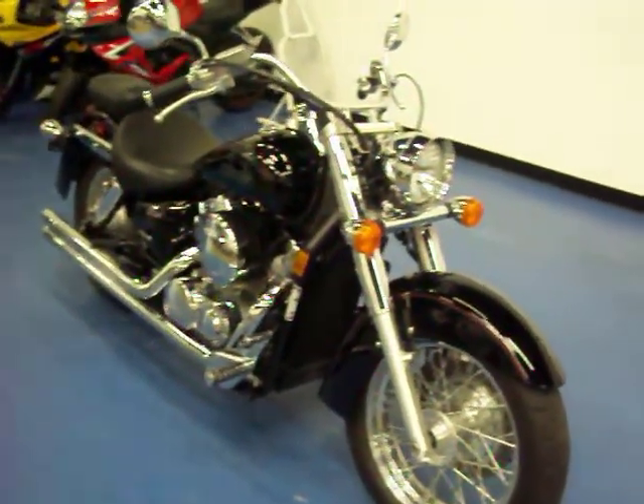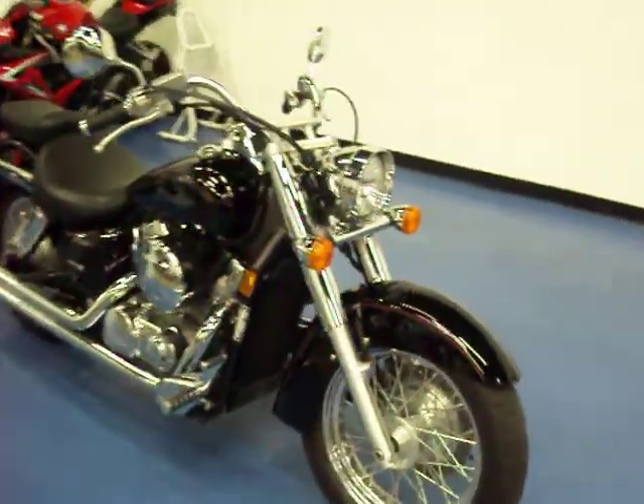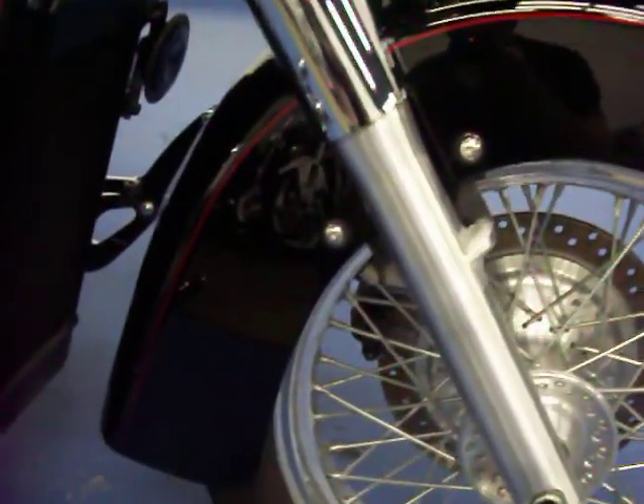Welcome to simplysportbikes.com. Here we have a 2007 Honda VT750 Aero. We'll go through and look at this bike and show you all the fairings on it and all the parts it has.